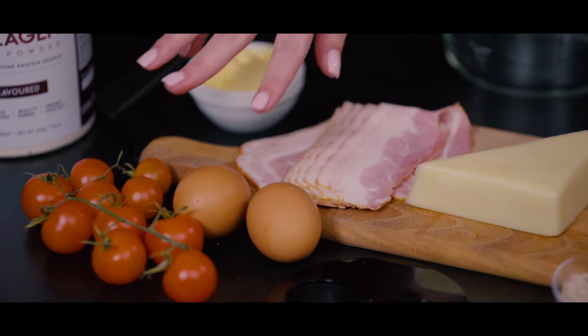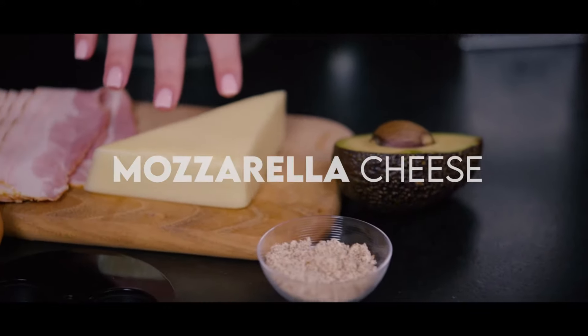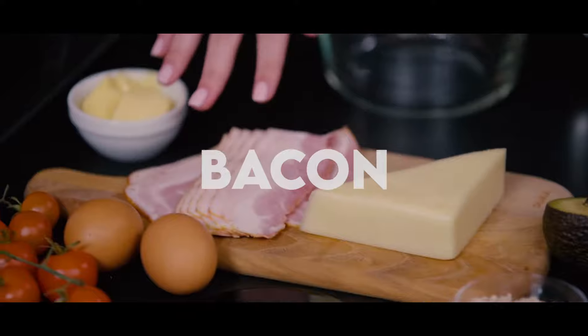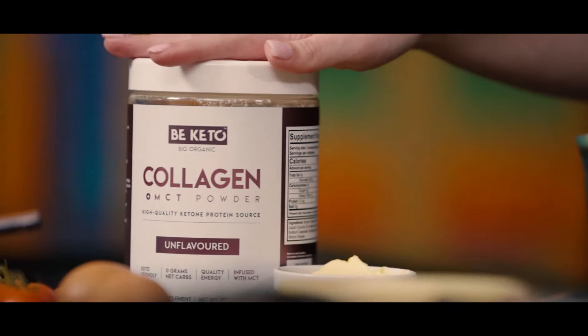For our recipe we need eggs, almond flour, mozzarella cheese, avocado, bacon, tomato, butter, and our B keto collagen.